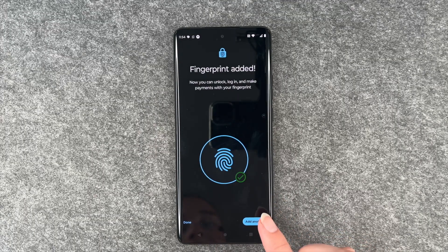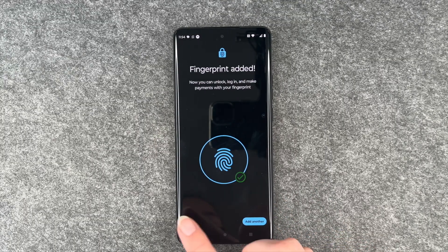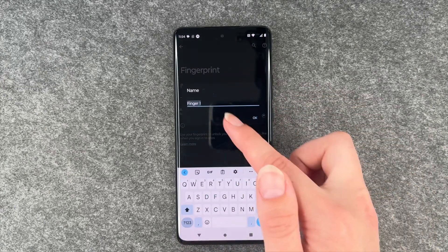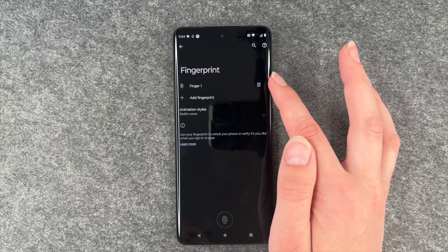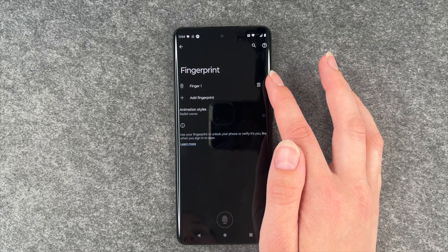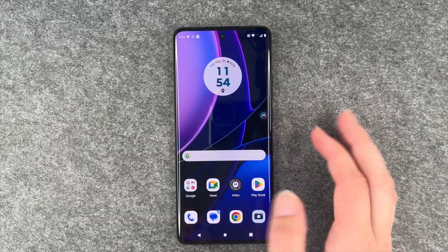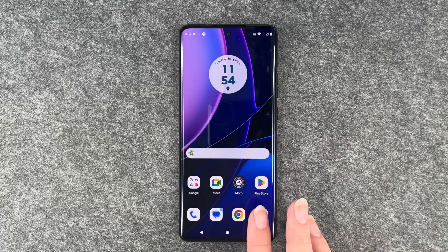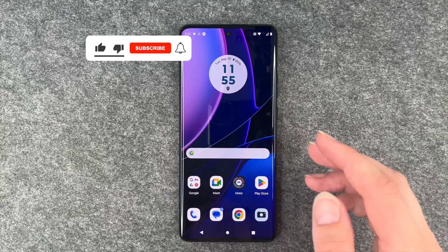Fingerprint added. We can now say to add another one or we're done. We say we're done. We have our finger one here. We can name our finger, we can delete it by clicking on that trash can symbol here, or add a fingerprint. We can go back, lock our phone now, unlock it again, putting our finger on the fingerprint sensor and then we're back on the phone.